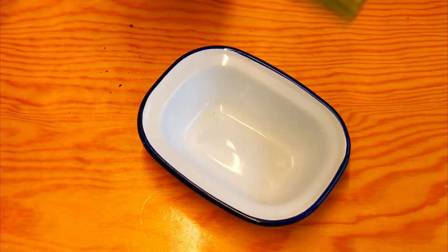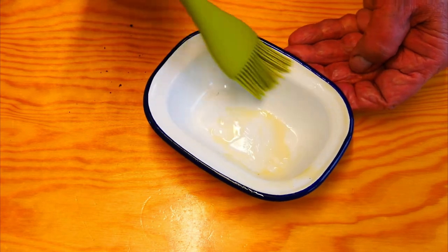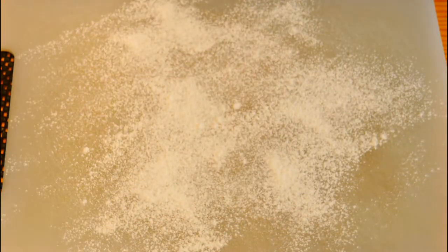Then we get our pie dish. I'm going to coat the inside with some melted butter — it stops the crust from sticking. Now we've got to prepare the pastry.